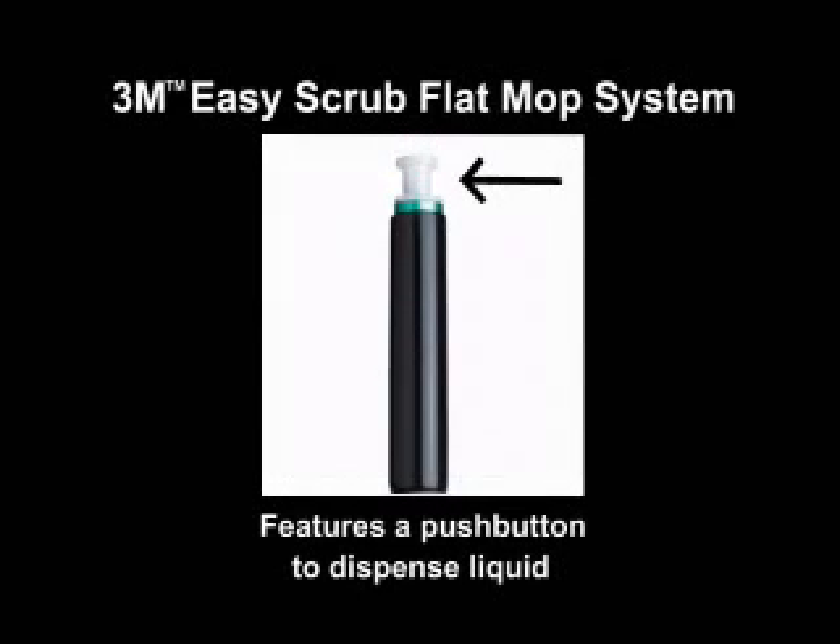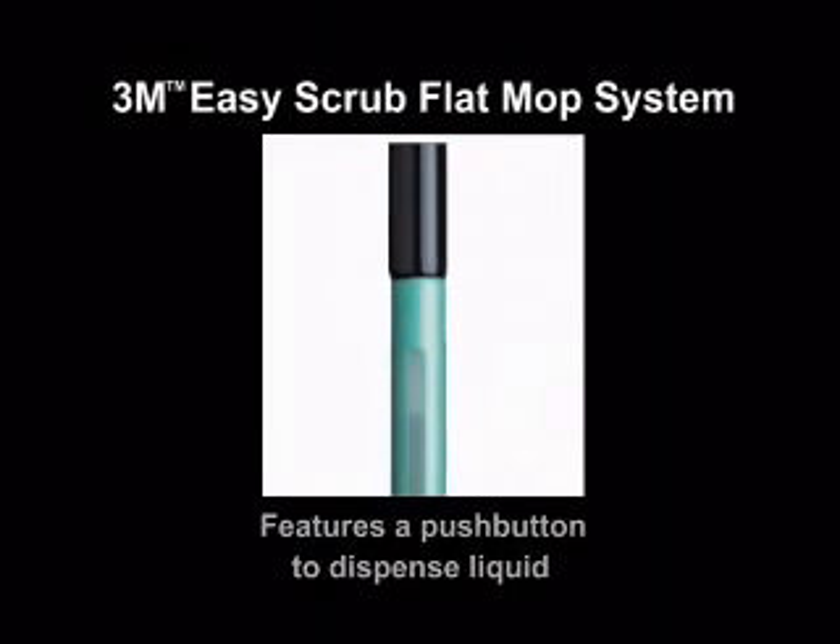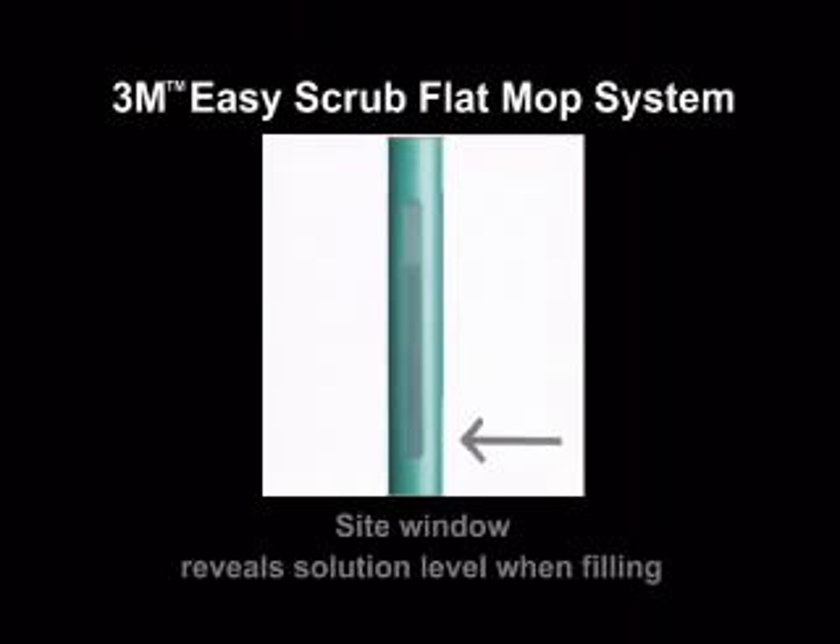It features a push button located at the top of the tool to dispense liquid, plus a sight window to reveal the solution level when filling.